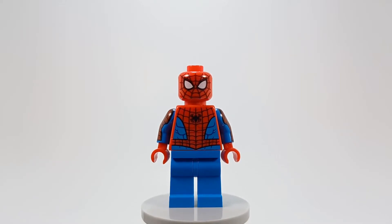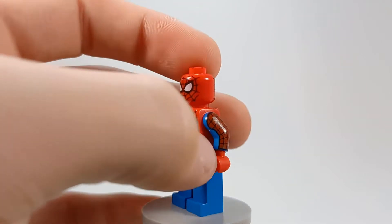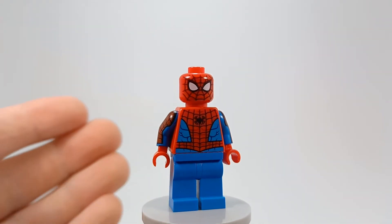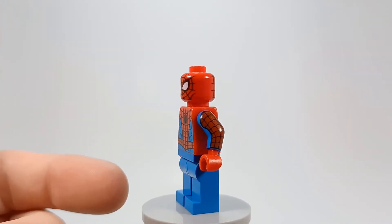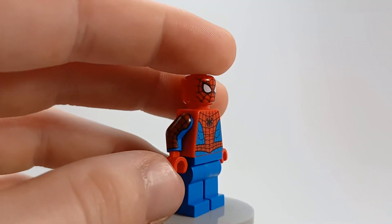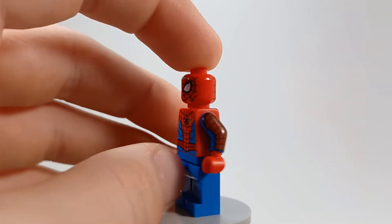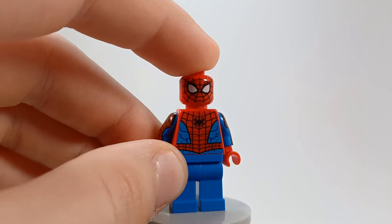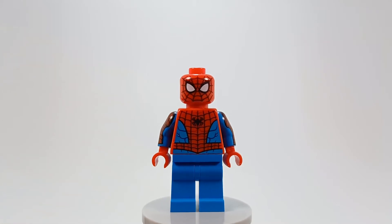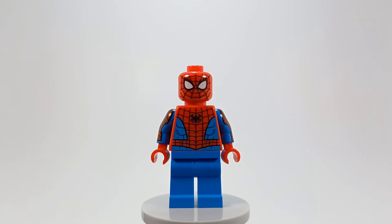Starting off with the minifigures, we have Spider-Man, of course, because he's the main guy. This one does not come with dual-molded legs, which is a bit disappointing. Now that we finally have a Spider-Man with arm printing for the classic outfit, I'm just waiting for the time we get dual-molded legs with the web pattern on the boots — that would be the perfect Spider-Man minifigure ever. This is the new common Spider-Man they're going to use. He was also used in the Daily Bugle, but not much going on with him — just pretty generic.